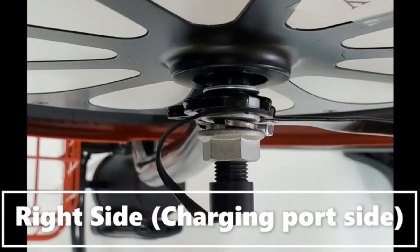If there is any contact with your forks, then just add more space by adding an additional washer included in the kit.